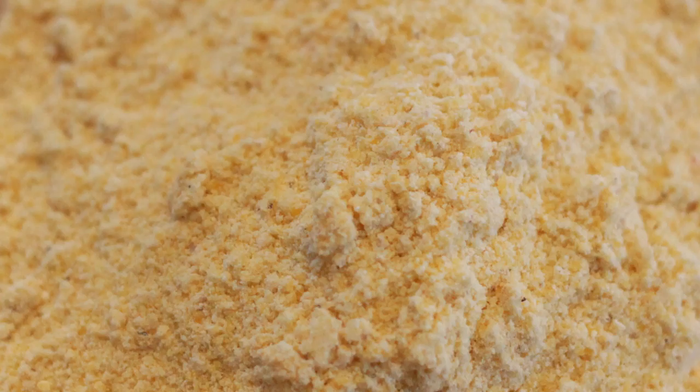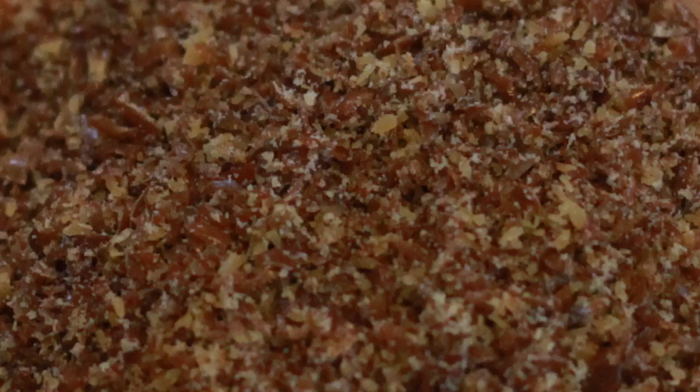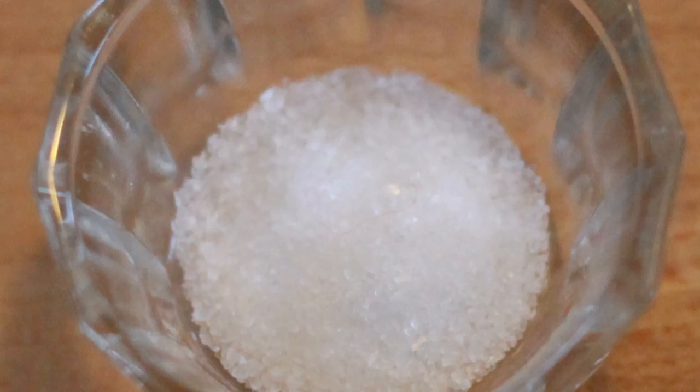The ingredients you're going to need for this cornbread are 1/2 cup cornmeal — I like to use the organic yellow cornmeal that's fine to medium grind — 1/4 cup sorghum flour, 2 tablespoons flaxseed meal (or you can grind whole seeds into 2 tablespoons), 1/2 tablespoon baking powder — that's the same as 1 1/2 teaspoons — and 1/4 teaspoon sea salt.